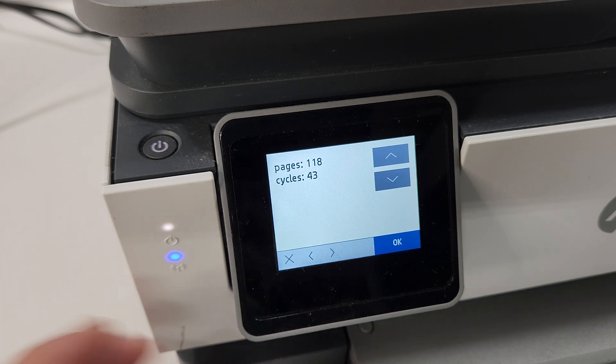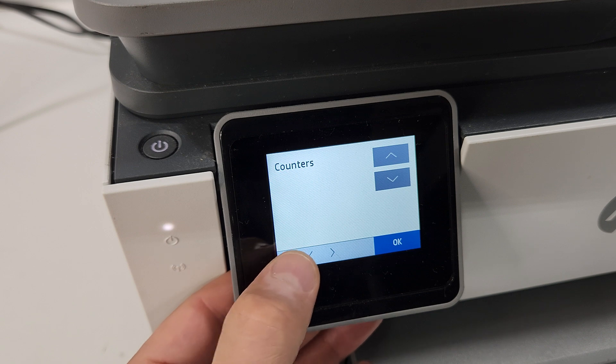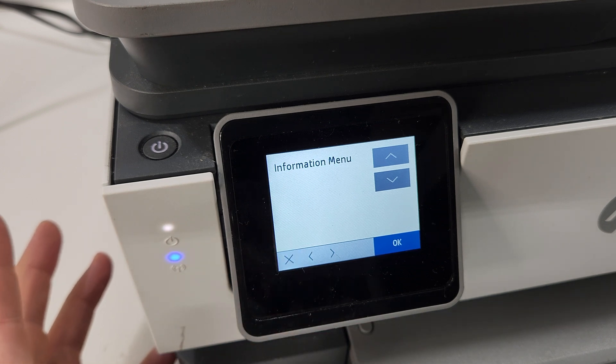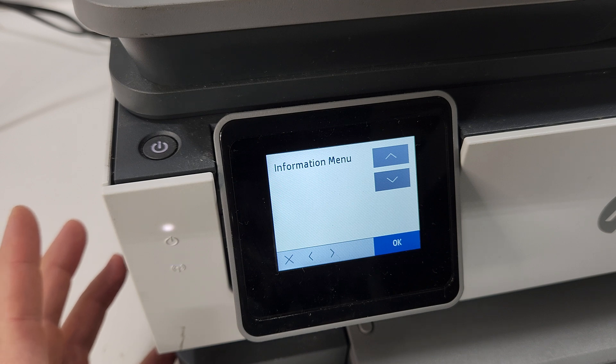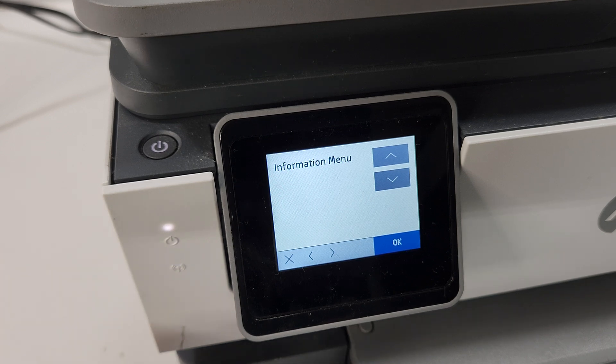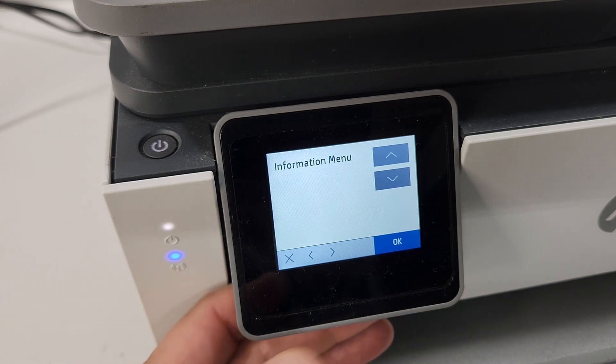Sometimes you want to find that out if you're trying to sell it — it's kind of like the mileage of a printer. If it's under 10,000 pages, that's pretty good. Over that, I've seen these printers go up to 20,000 or 25,000 pages as long as it's maintained right and the ink is good.